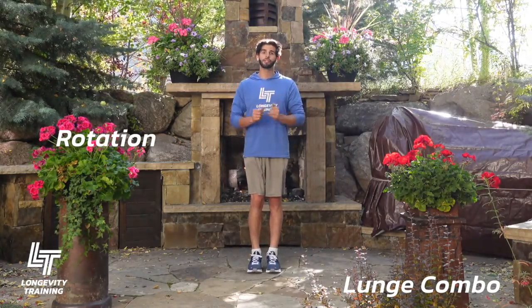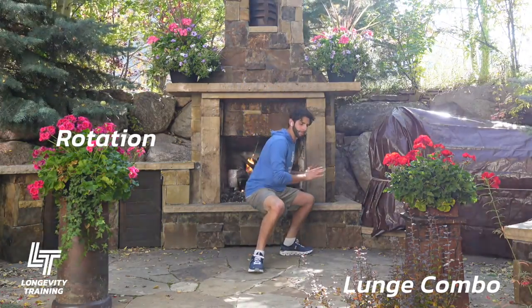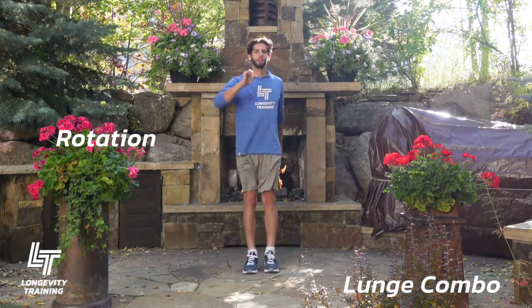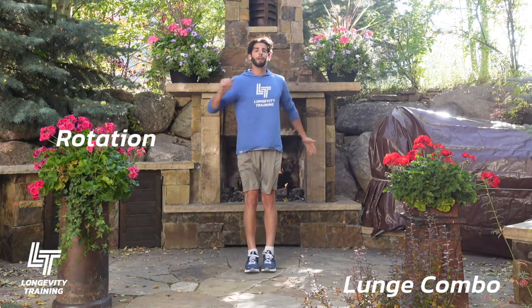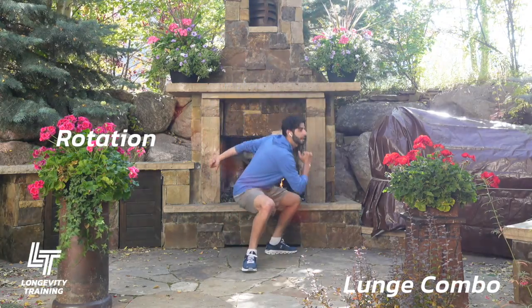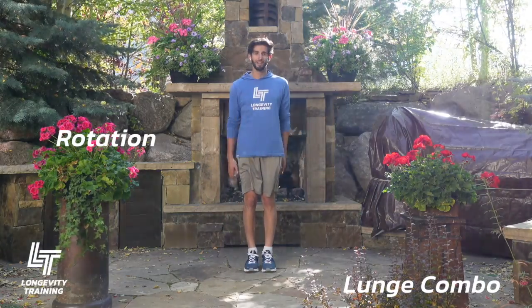Now we have rotation. You're going to be landing perpendicular to the other foot, kind of making a 90-degree angle. Rotate behind you and to the side that you're lunging on. Drop down, come up nice and tall in between each one. Make sure you come up — you're always squeezing your glutes, your butt, and finishing nice and tall. Last one, and breathe out when you come up. Great job.